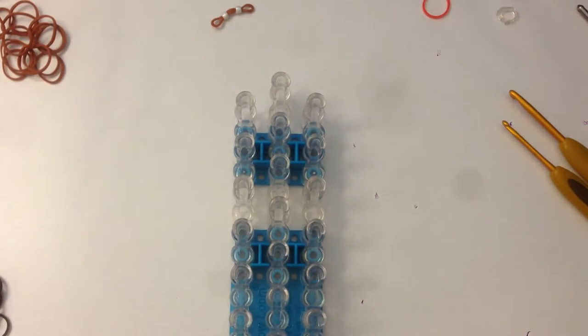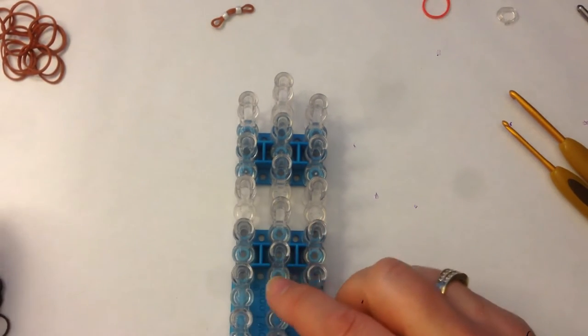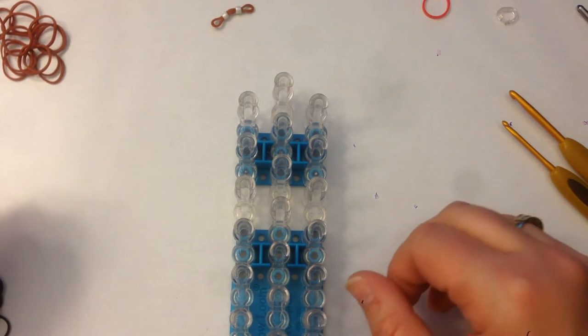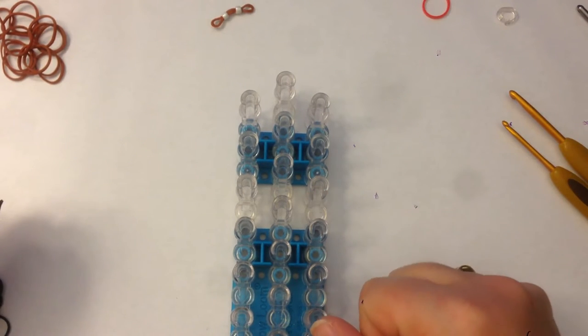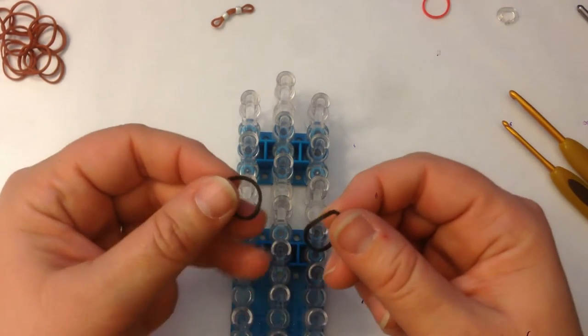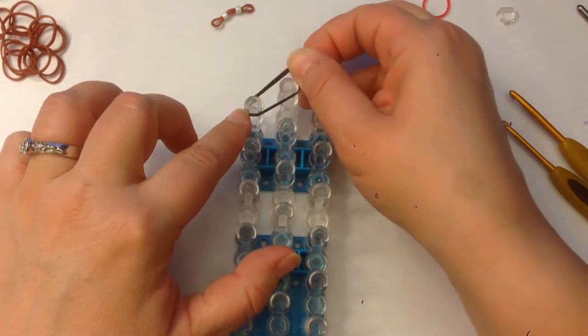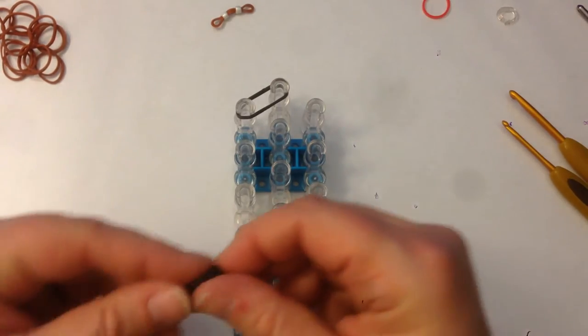Our loom is going to be in the offset configuration, which means column 1 and 3 are going to be slightly lower than column 2. It's going to be arrows facing towards us — if you don't have arrows, it means the open part of the peg is facing towards us. We're also going to be double banding, which means you take two bands and place them across the pegs as if they were a single band.